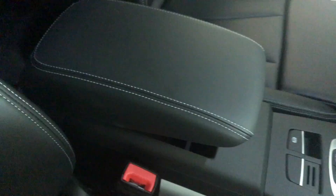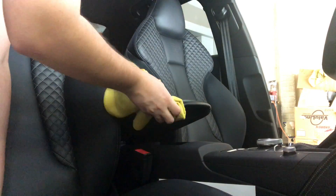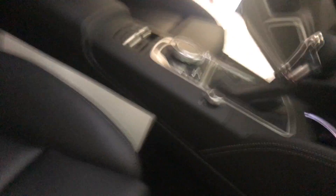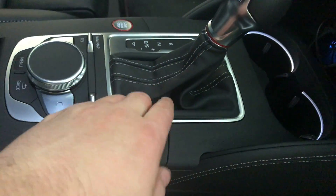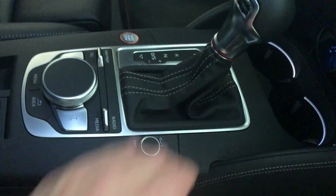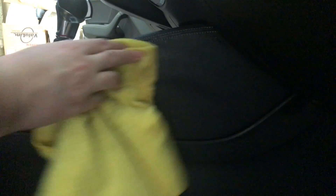Another thing you don't want to forget is the armrest, because that is leather too, so I'd recommend conditioning that as well. And these little panels here — if you have the S Sport seats in the S3, these are also covered in leather, so you should probably do those as well. The shift boot — probably do that too. It's gonna be a little difficult, but we'll go ahead and do it.